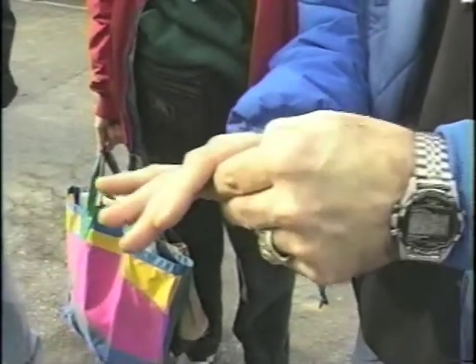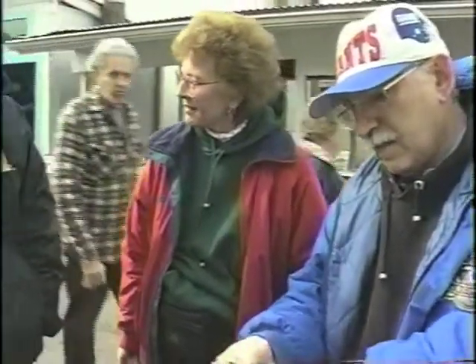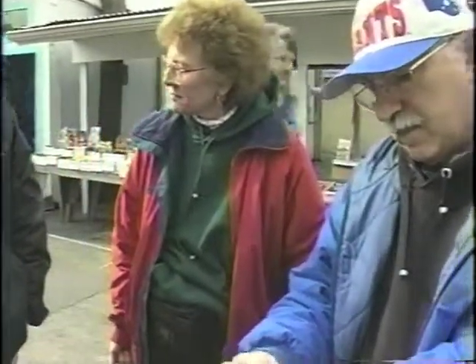I never wanted to sell this product, but people kept saying nothing else works — and this works. So now it's Lyman's Lotion. They have it inside there. Actually, it's at all the country stores.